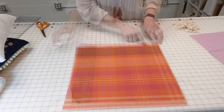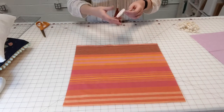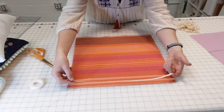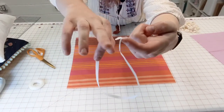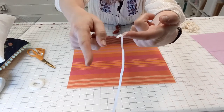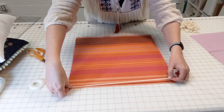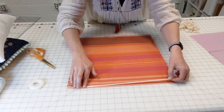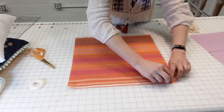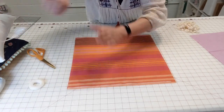We're going to use wonder tape to hold the pom-pom trim onto the fabric before we stitch. Wonder tape is great — you can sew through it, it washes out later, and it won't gunk up your needle. It's a double-sided tape for sewing. Cut four pieces the length of your four sides. Wonder tape has a backing on it — before you stick it down, get the backing started and peel it off a little bit, because it's hard to do once it's stuck on your fabric. Get a little tab started so you can pull it off later. Stick the tape down around all four sides, coming in about a quarter inch from the edge.